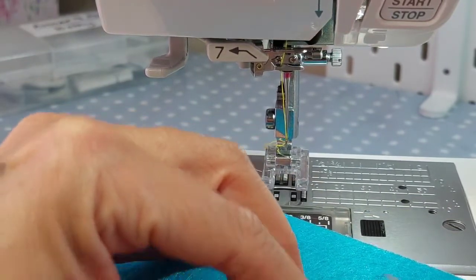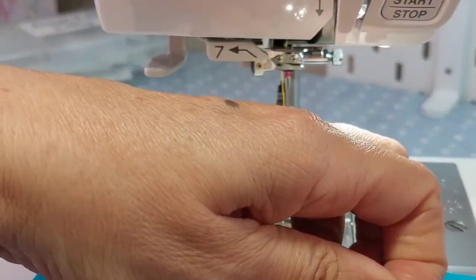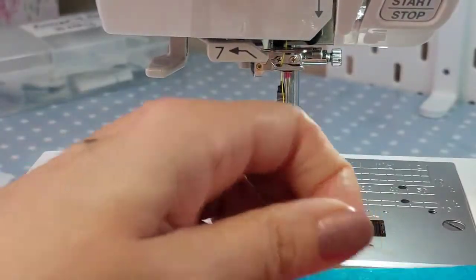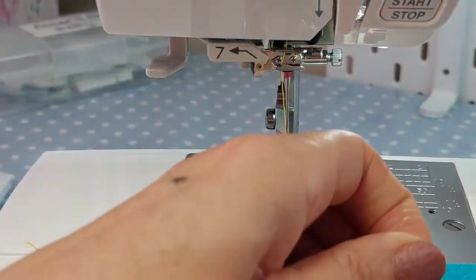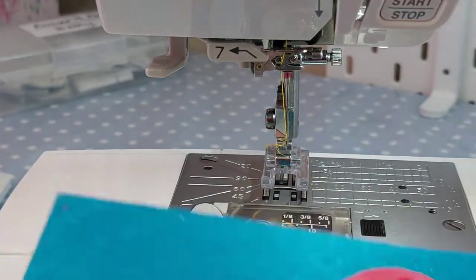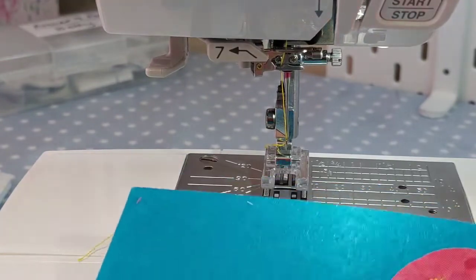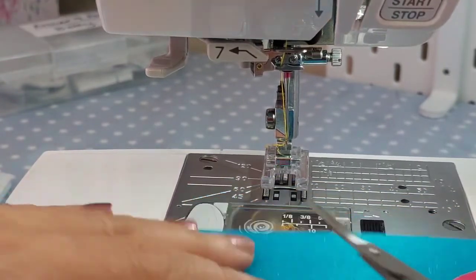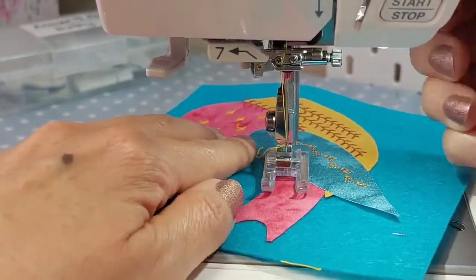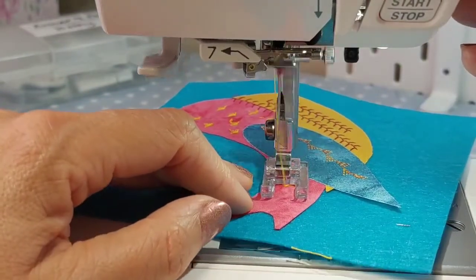If you've got the memory option on your machine - on my Atelier and some other machines - you can specify using the memory button to put in just one stitch and memorize a lock-off, so it will do one stitch then lock it off. That means you don't have to think about stopping and starting in the same way. I'm just going to do a couple on his tail.